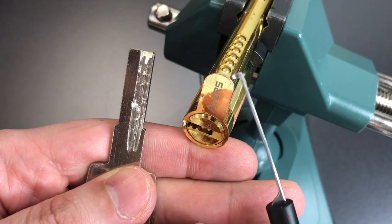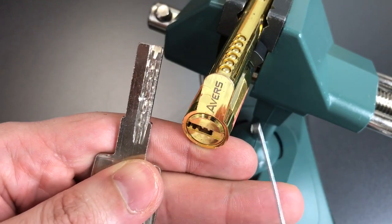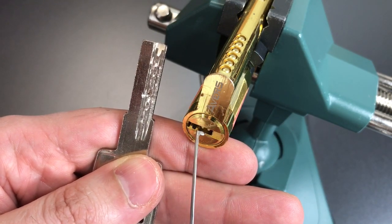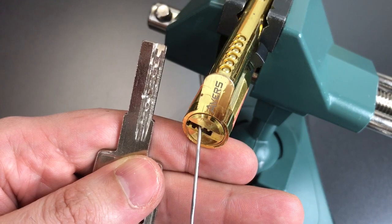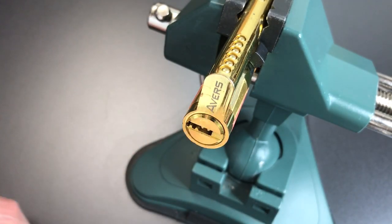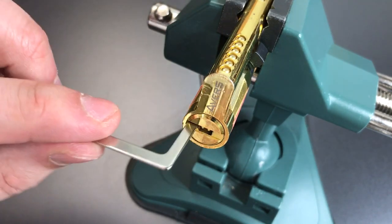However, there are six holes for pin stacks here, so there's something that's not quite matching up, and when I go in there to feel it, I can only feel five pins. So we're going to see what it takes to pick into this lock, and then I'll take it apart and see what's inside.